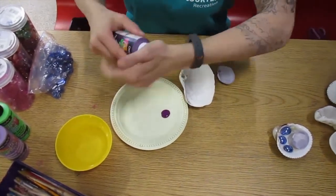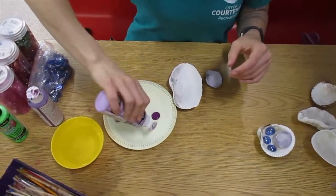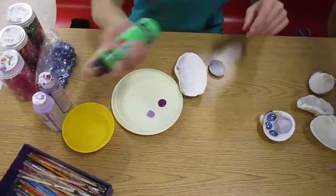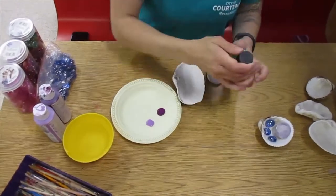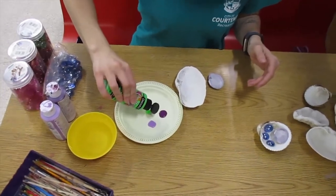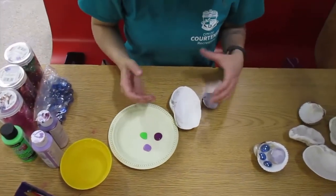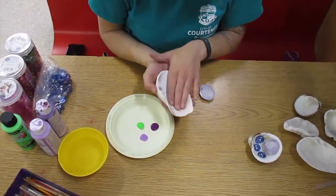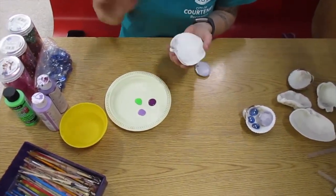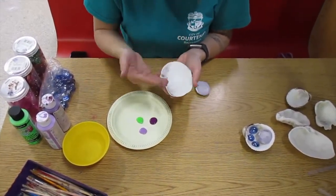So there we go — and some neon green here. It is kind of your choice whether you choose to paint just the outside or the inside as well. I don't have any today, but my suggestion is that if you are using acrylic paint you might want to use a sealant on the inside too, or once the water is sitting in it it might eventually flake off.